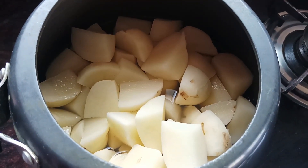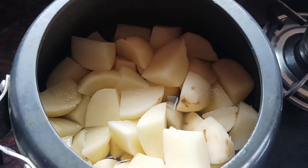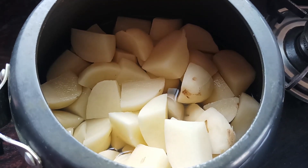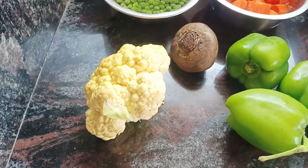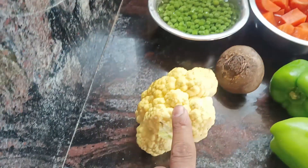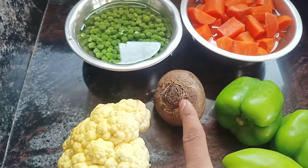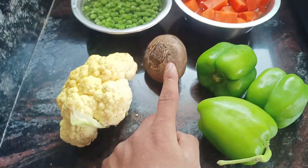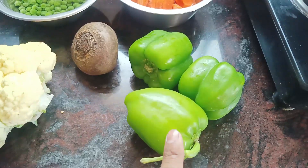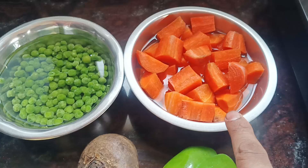पाओ भाजी बनाने के लिए मैंने लिया है पाँच मीडियम साइज़ के आलू, इन्हें पील करके कूकर में डाल दिया है। इसमें हम बाकी के वेजिटेबल्स भी एड करेंगे साथ में कुक होने के लिए। बेसिक वेजिटेबल्स जो इज़ी अवेलेबल हैं मार्केट में - एक स्मॉल कॉलिफ्लावर, तीन बड़े कैप्सिकम (शिमला मिर्च), और चार पीसेस ऑफ कैरेट्स।